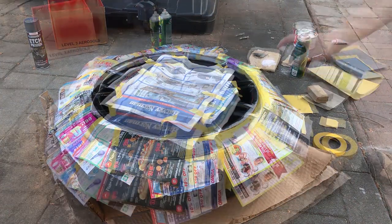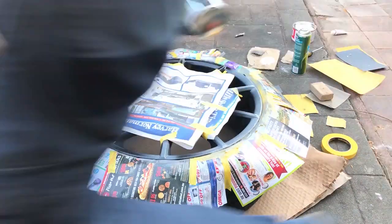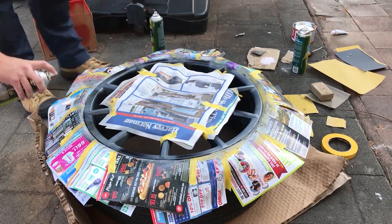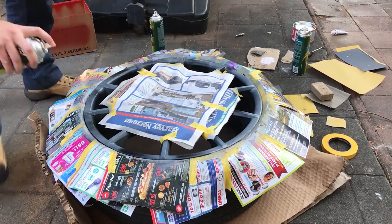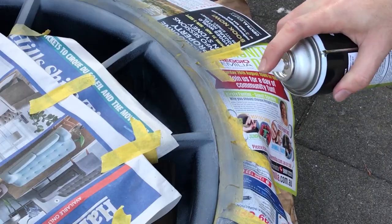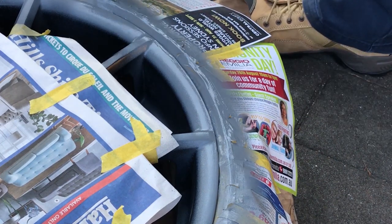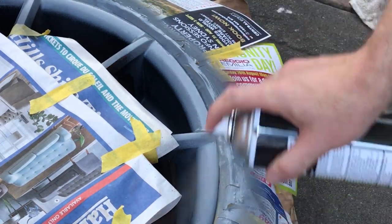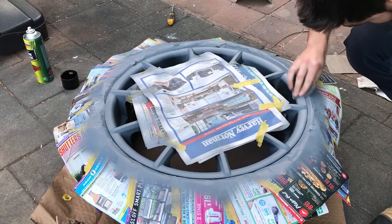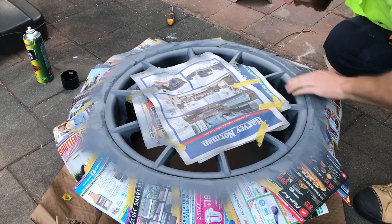First off, we're gonna coat it with a light coat of etch primer. I'm doing it on each of my spokes because I've got scratches and stone chips all over the thing. On your second coat, give it a bit of a harder hit — don't go too heavy though because you will get runs. After it's dried, give it a hit with some 600 grit just to scuff it up, ready for the top coat.